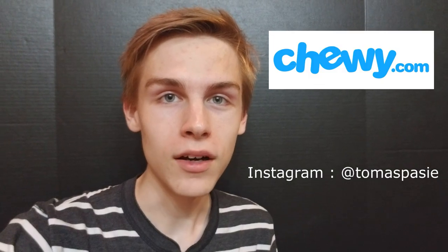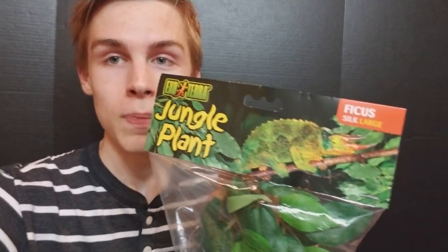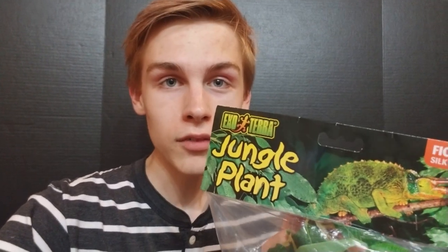I'm back with another video today and I'm happy to announce that I became an influencer for Chewy.com. Because of this, they sent me this Exoterra jungle plant. It's a ficus silk plant and it's a large variation of it. You can find these on their website for $11.99. They're beautiful plants for any terrarium. Today in the video, we're going to be putting it inside of my reticulated python's cage. I received this product free of charge in exchange for my honest review.